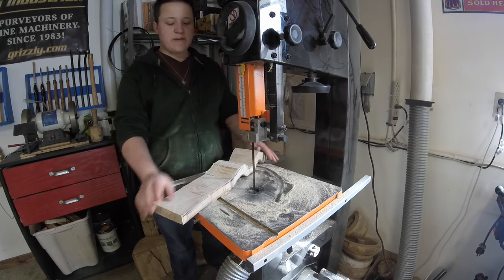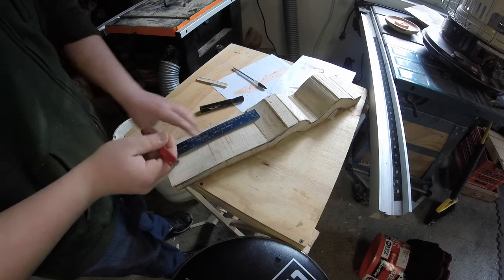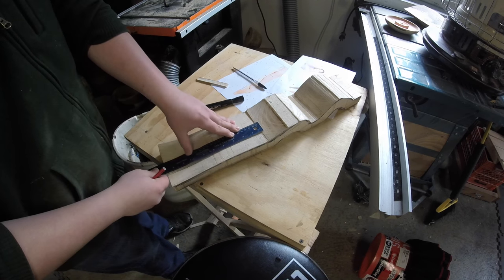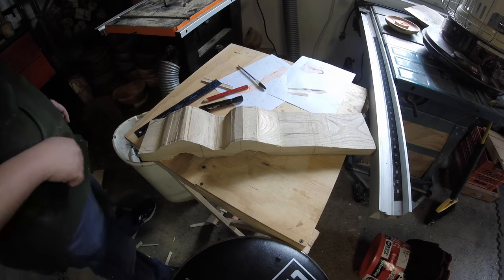I don't think I've ever ran my band saw for that long ever — that took forever. Okay, I'm just going to draw on a very simple little pattern so it doesn't look so chunky. Let's go cut that out.